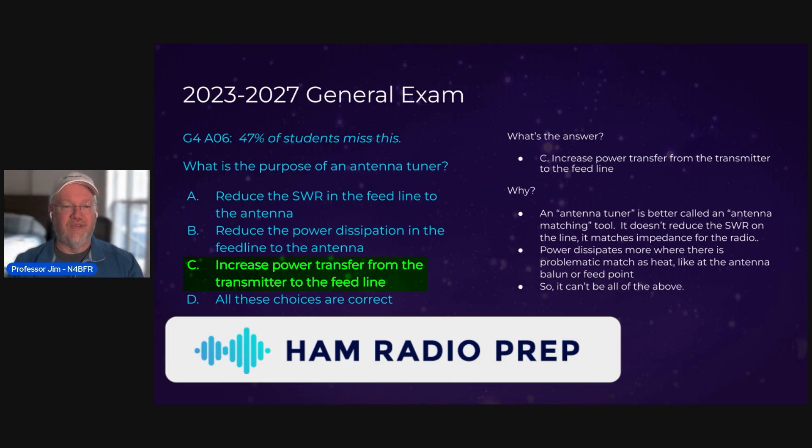The term 'antenna tuner' as it has become in common discussion is probably poorly named, because what this device is doing is not changing the antenna. What it is doing is matching the impedance of the antenna to the impedance of the radio for the most efficiency. So let's say your antenna has an impedance of 100 ohms and your radio always wants to see 50 ohms — this antenna matching device, commonly known as an antenna tuner, is fixing that to make up the difference so the radio sees what it thinks is a 50 ohm antenna.